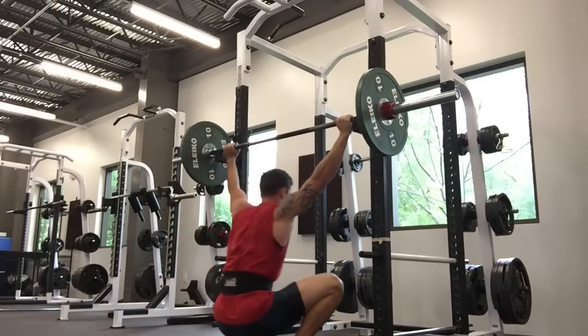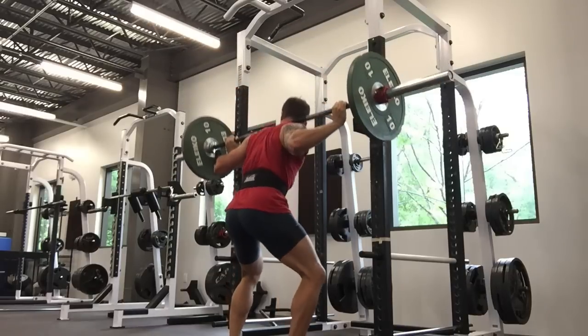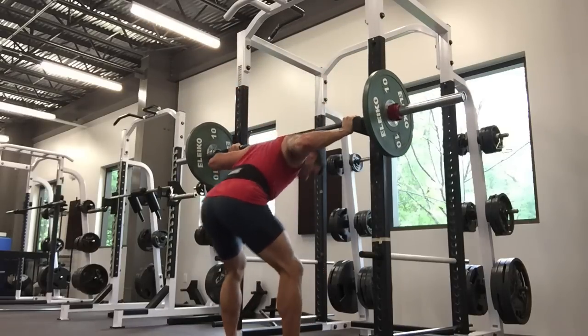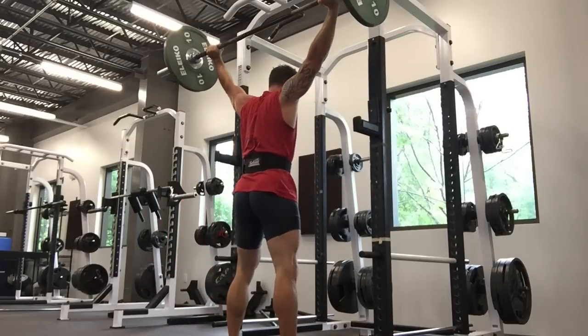But if you see some of the Chinese athletes — Tiantao and some of the other big names — do this, it's pretty amazing. Their overhead strength is phenomenal. Thanks for watching.